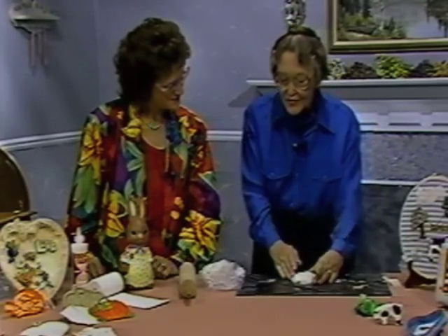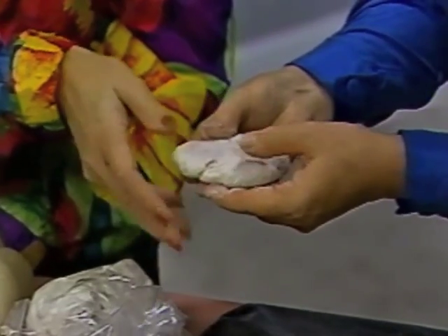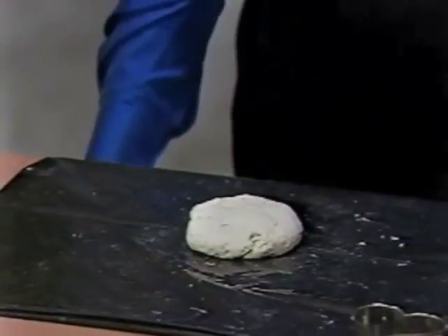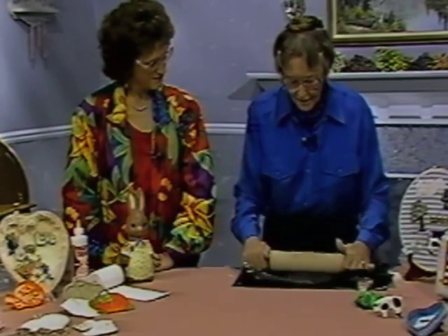And then you will literally have paper clay, ready for sculpting. And I'm going to roll this out first.